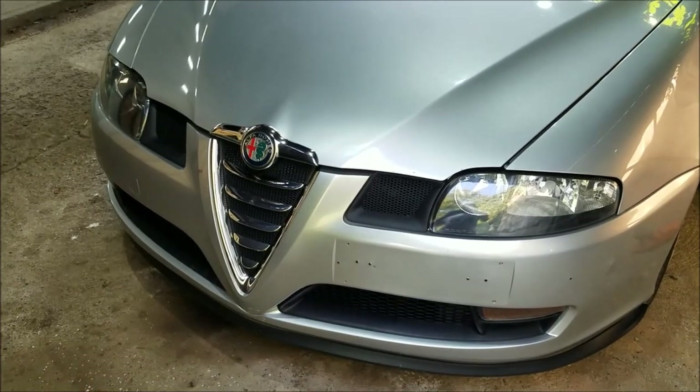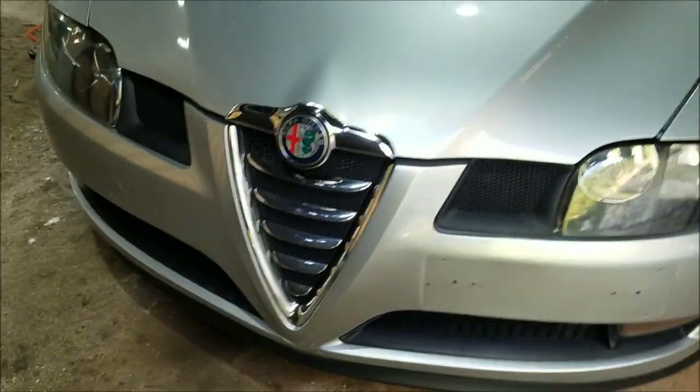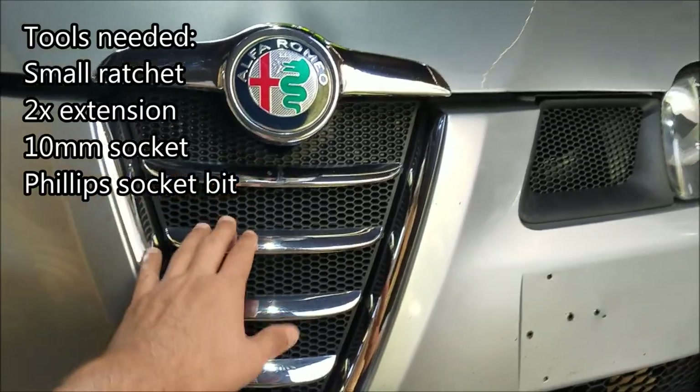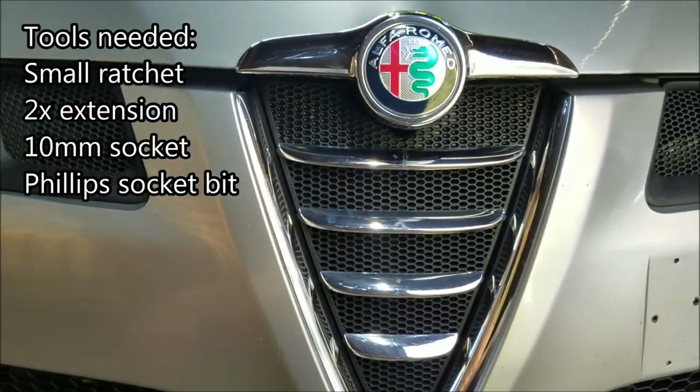Hi guys, welcome to another ArcGarage video. If you want to see more Alfa Romeo related content, make sure to hit like, share and subscribe. Today I'm gonna show you how to remove the grille from an Alfa Romeo GT without removing the bumper.